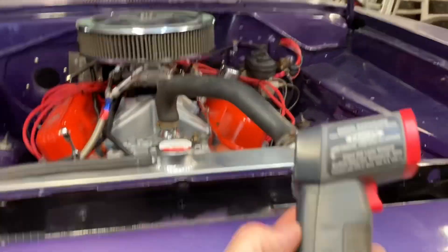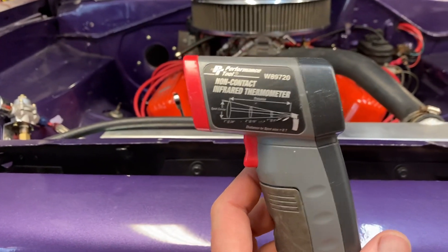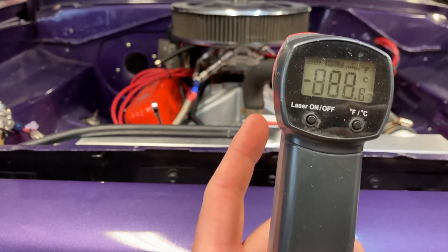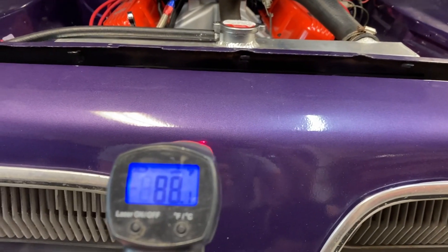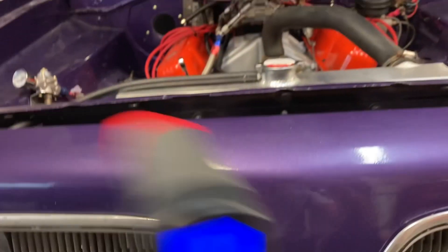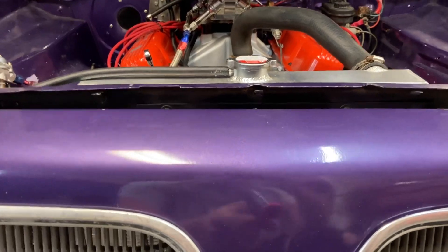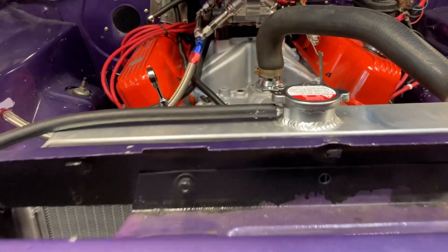So this is a non-contact infrared thermometer from Harbor Freight. You pull the trigger and it tells you the temperature. Right now the front of that car is about 88 degrees. So this is going to be our friend throughout this whole process. I wanted to share with you where I'm going to be shooting after I drive the car down the road in just a second.